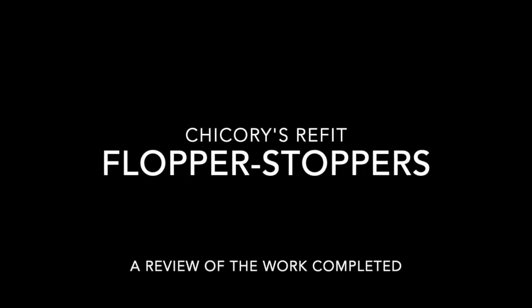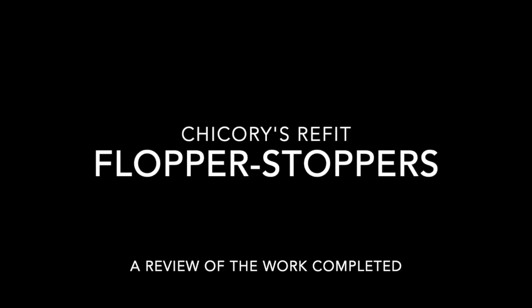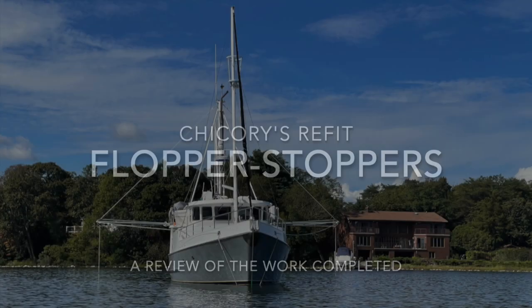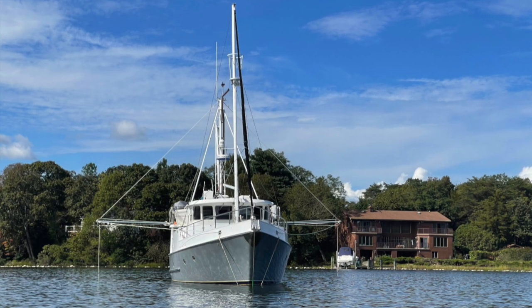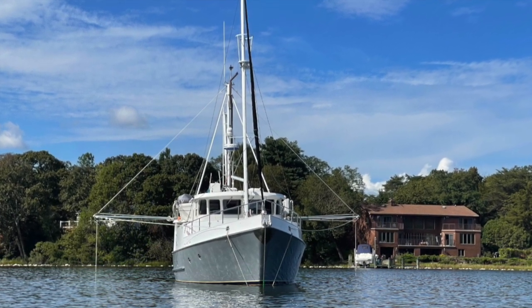Welcome to the Chicory's ReFit video series. This time, flopper stoppers. Many 46 Nordhavens have para-vane stabilizers for underway stabilization that look similar to our flopper stoppers. They are different and I'm going to explain the difference.